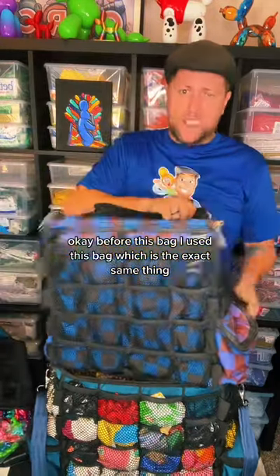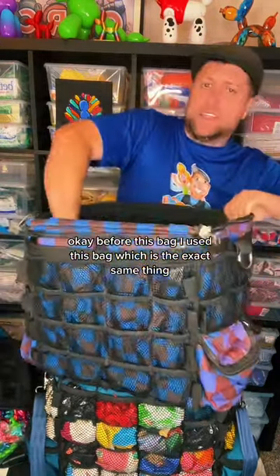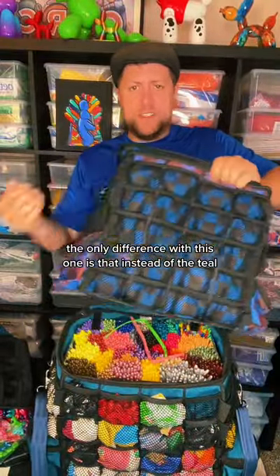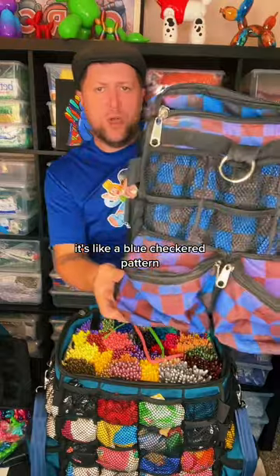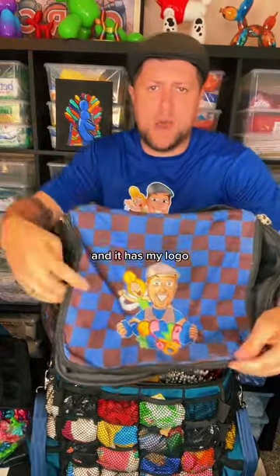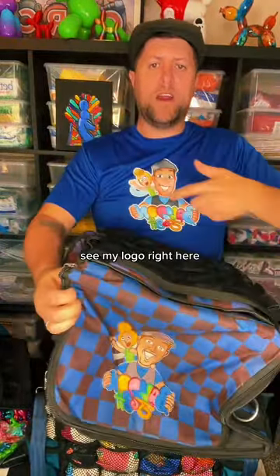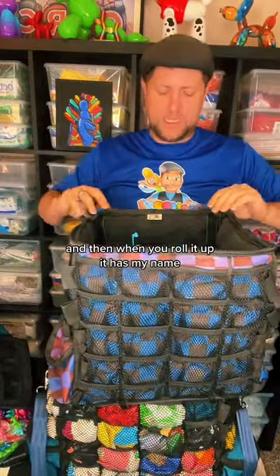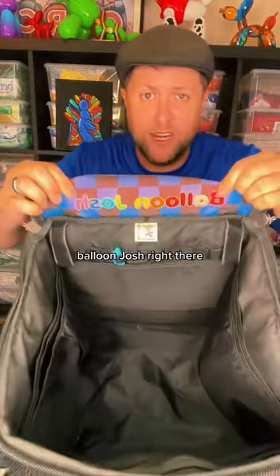Before this bag, I used this bag, which is the exact same thing — this is also the Aloha XL. The only difference with this one is that instead of the teal, it's a blue checker pattern and it has my logo. See my logo right here? It has my logo embroidered on the top, and then when you roll it up, it has my name, Balloon Josh, right there.